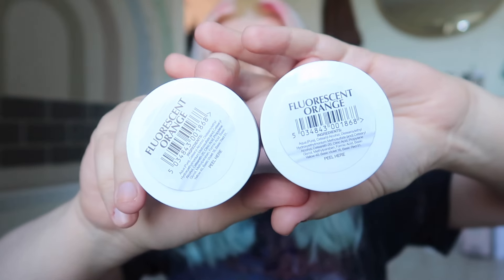Hello and welcome to today's video. This is going to be a very fast-paced one. I've got some Directions hair dye in the colour fluorescent orange and I'm going to be dyeing my hair. I have two and a half hours until I need to be going out, so I haven't left myself a great amount of time and I'm kind of rushing through this.